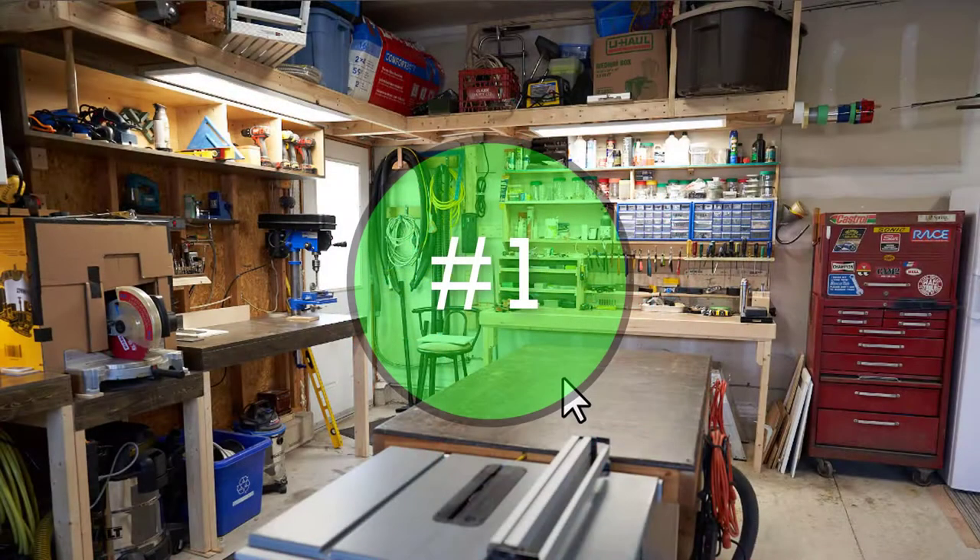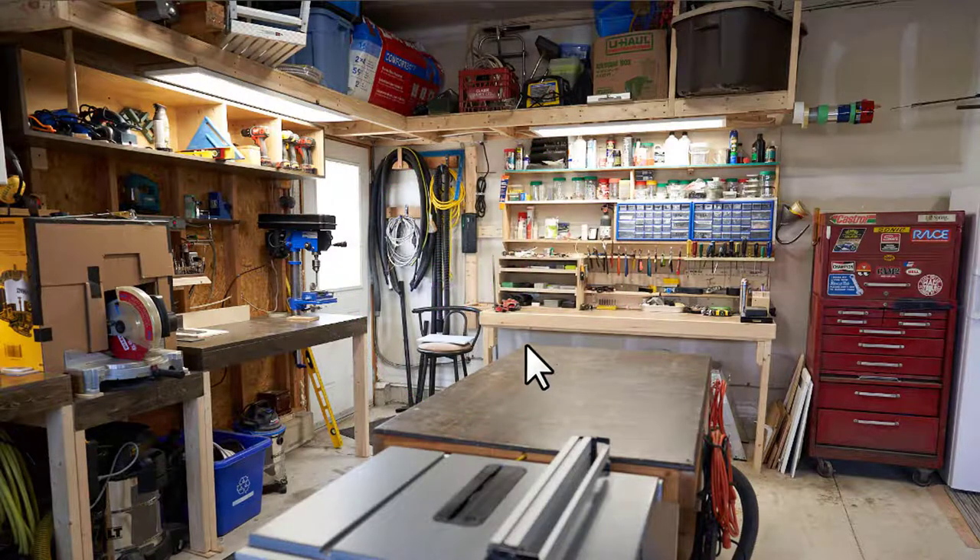Tip number one: let's talk about the workbench. What you need to know is that the size of it is three feet by five feet, and that is absolutely perfect for a one-car garage workshop. The reason it's perfect is because it gives you adequate walkway space — you've got three feet down here and two or three feet over here, so you can walk around the workbench fairly easily.